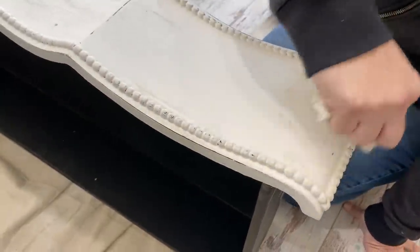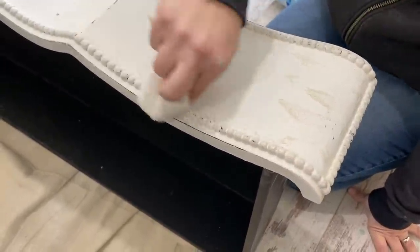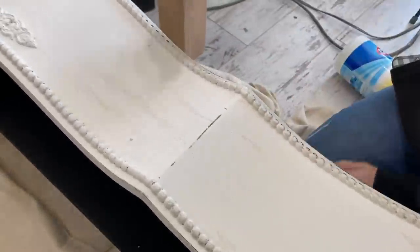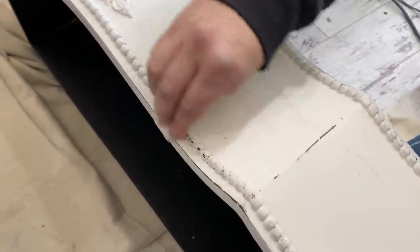I'm just using a damp wipe to bring out this beaded detail. I don't want to use sandpaper because it will flatten it — this is just going to wet distress and bring back that dark.